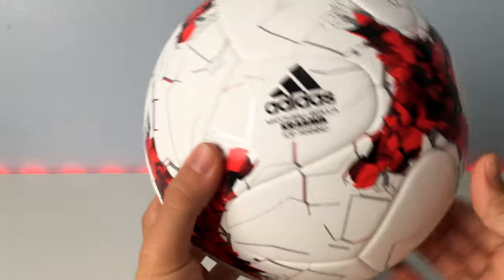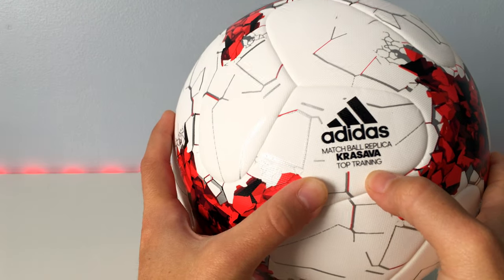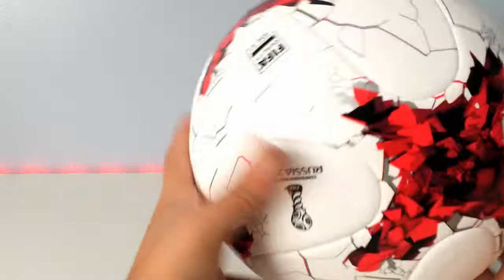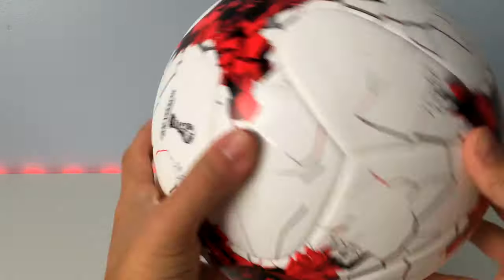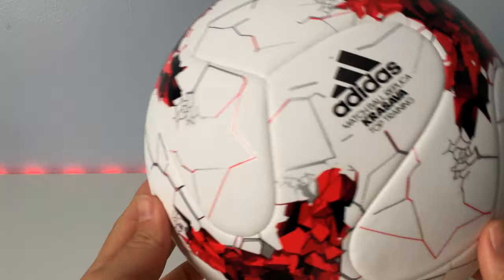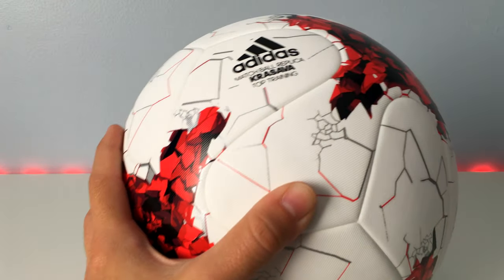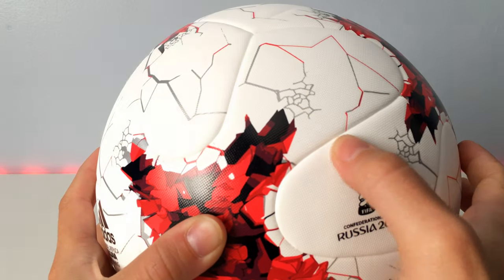This is the top training ball, and it's a $50 ball that has the exact same panel design as the official match ball. It follows the same design we saw on the Brazuca and even last year's Euro 2016 European Cup — a six-panel design. It's got a lovely texture to it, textured the same way the official match ball is, giving it a very nice feel to the touch.